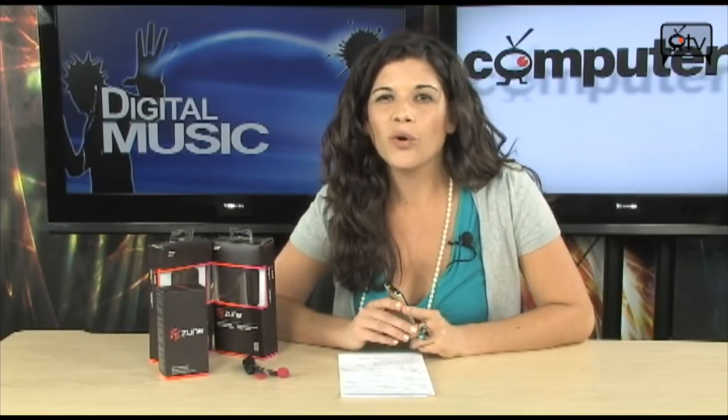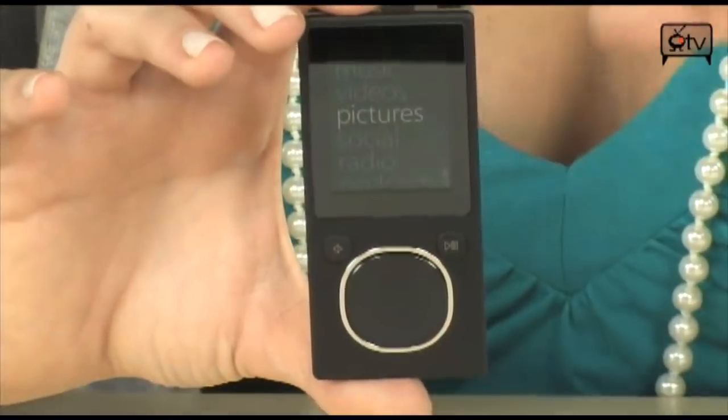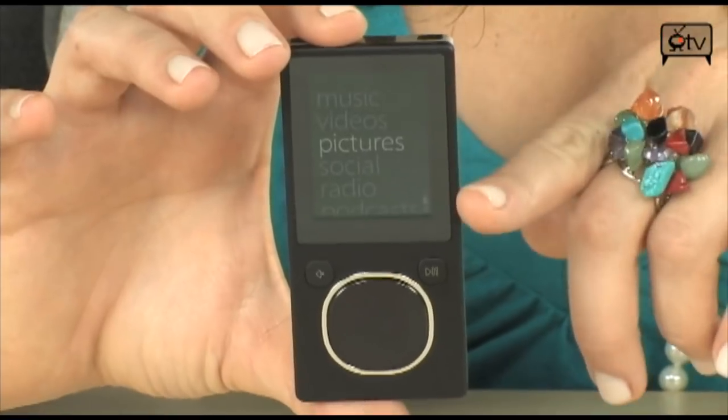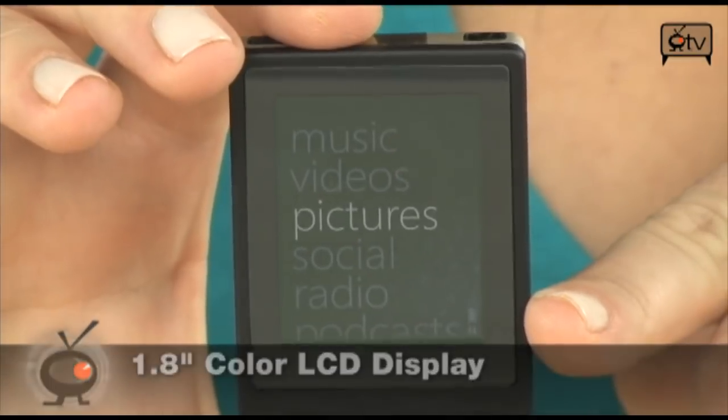Let's get into our tour. First of all, I want to show you right here — this is a 1.8-inch display and it is color. When we go through the different features, you'll see that in a second.